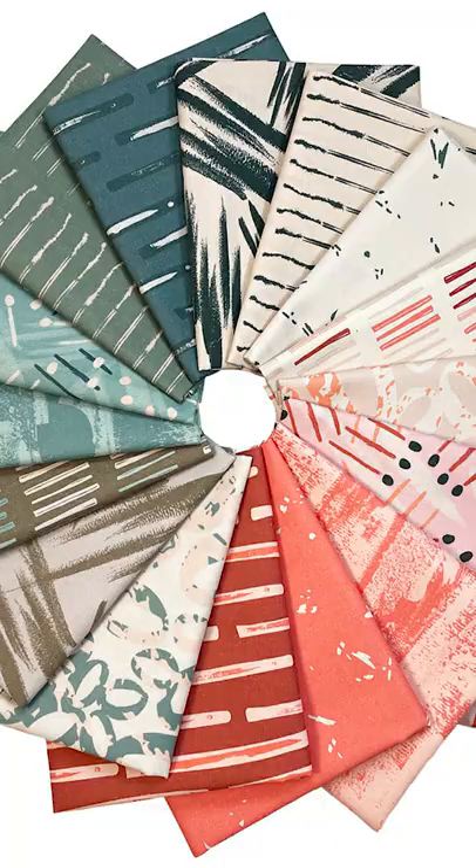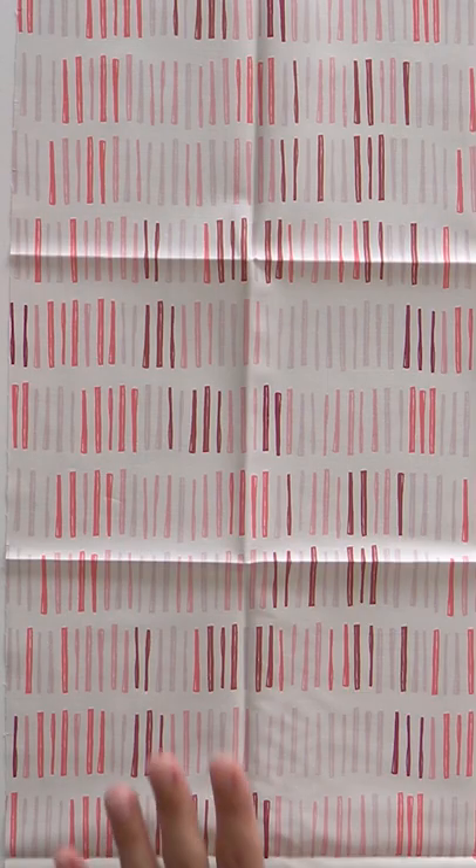Let's take a look at this month's collection that was sent out to our subscribers. It is called Lovestruck from Paintbrush Studios. So this month, there's a lot of really light value prints in here. When I was looking at that, I was like, okay, we have a really light background fabric — I can't put any of these light fabrics next to it, because they're going to get lost.